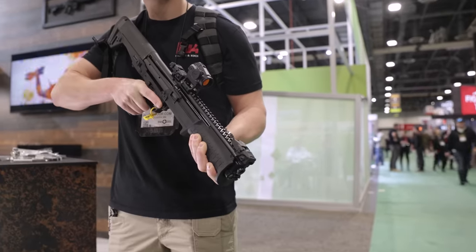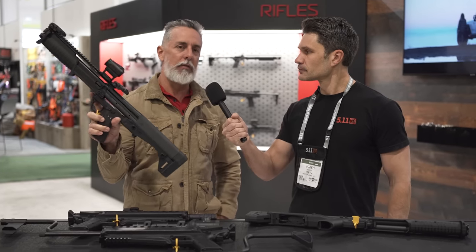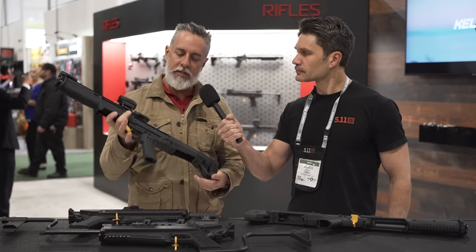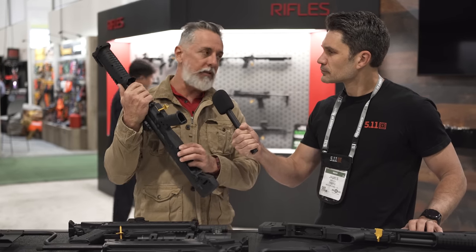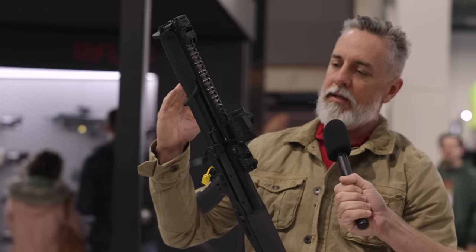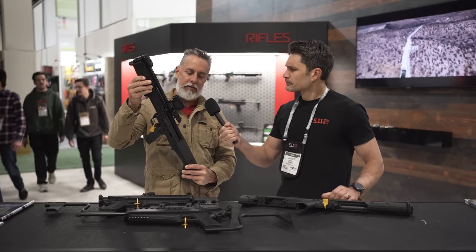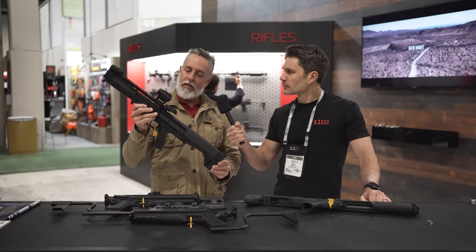The 410 KSG. Pretty self-explanatory. It's the smallest KSG in the world, and it's actually the only 410 bullpup pump-action shotgun in the world. So it's a KSG, it's got two tubes — it's not a KS7. Functions just like the KSG: selector switch, 18.5-inch barrel. It does have some hints of the KS7, such as the fore-end. But as you can tell, it's very svelte. Yeah, that's the word I would have gone with — it's skinny.